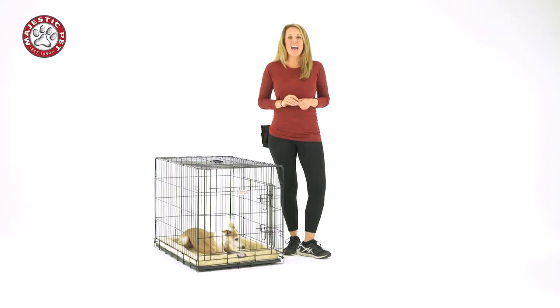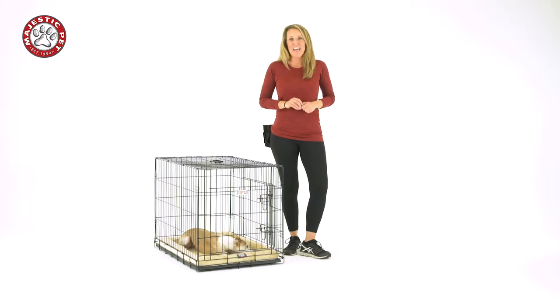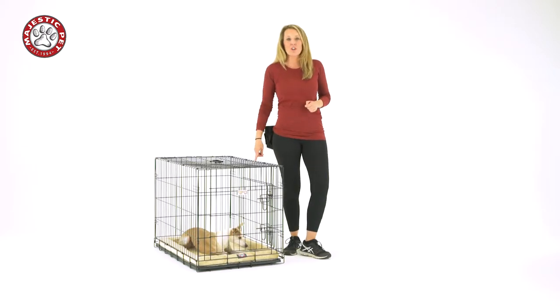Hi, my name is Sherry the dog trainer and I help people teach and train their dogs to be well-behaved dogs. And today we're going to talk about the crate.